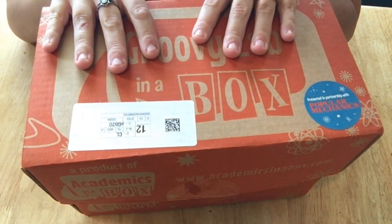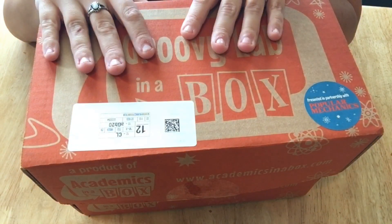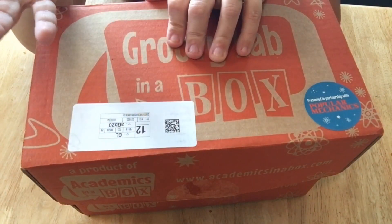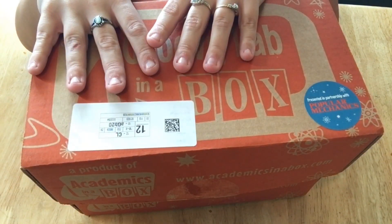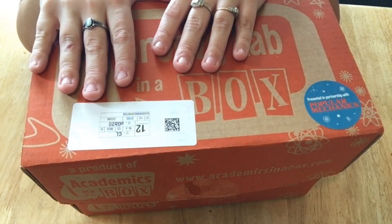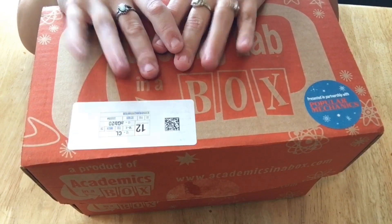Hey everyone, welcome back to my channel here at Caffeine and Lesson Plans. If you are new here, I am a military wife and homeschool mom, and I like to show videos on curriculum, supplementary curriculum, manipulatives — anything that really has to do with school and life and children and all of that good stuff. If you're new here, welcome. If you are a subscriber already, welcome back. If you haven't subscribed, hit the subscribe button below.